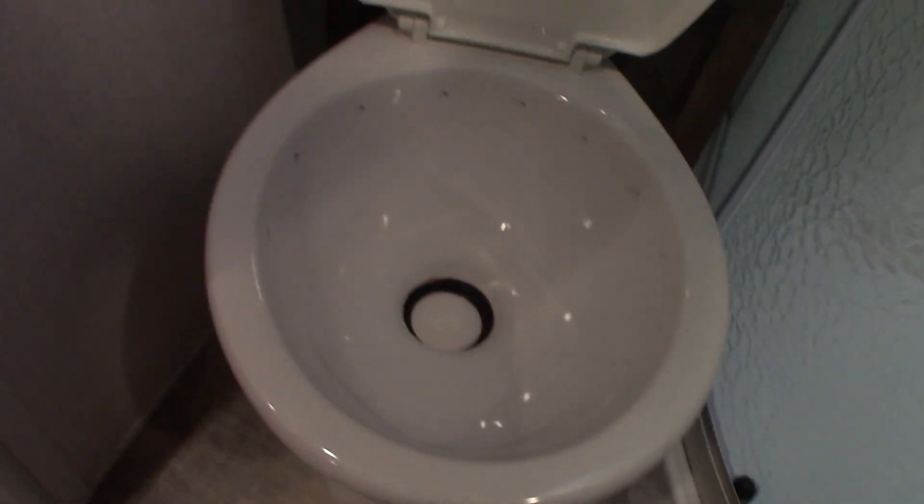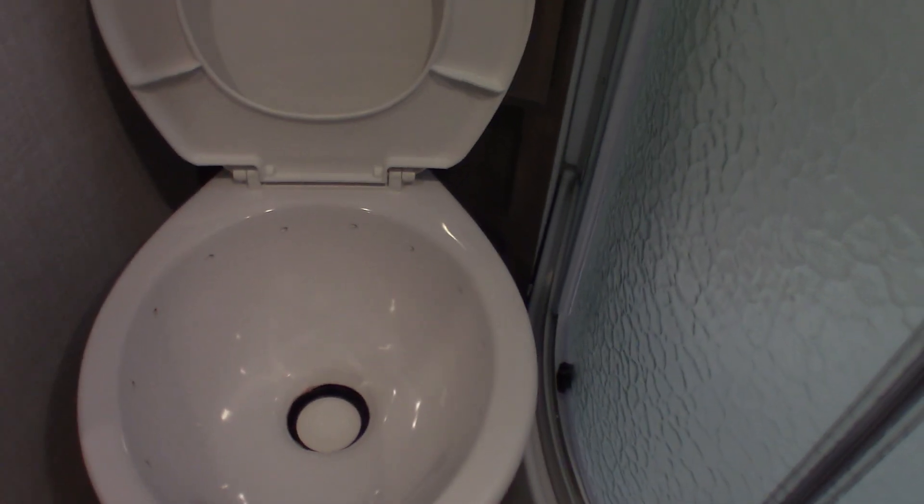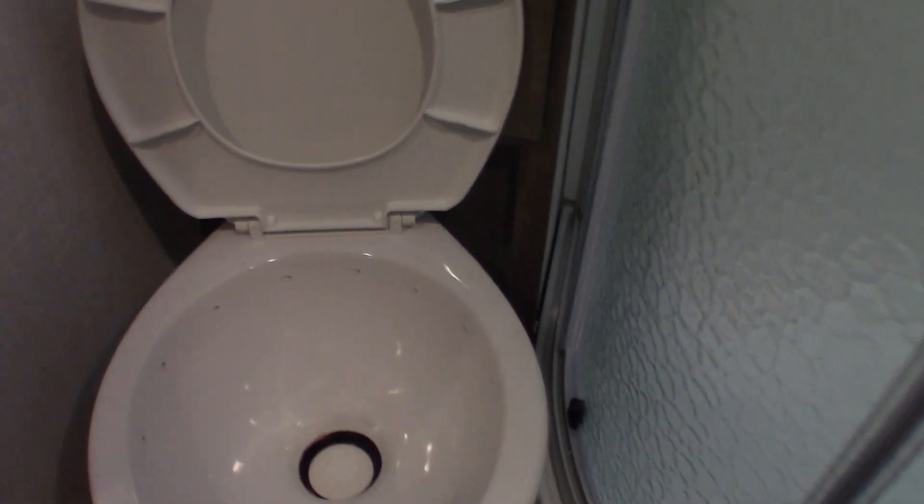The toilet is like any other RV toilet. There's a flush pedal — the black tank is directly below. When you arrive at the campground, hook up power and water, then put one dose of chemical right in the bowl, step on the pedal, water comes swirling out, and put about a gallon of water in there along with your chemical. You can't use the toilet with a dry black tank — the smell will be terrible and it can get clogged. Always have water and chemical in it before you start using it.